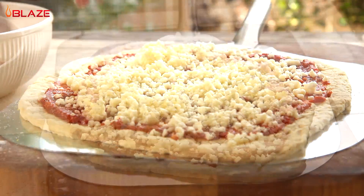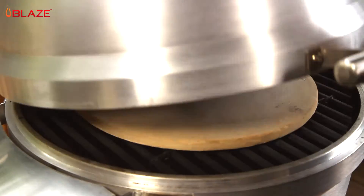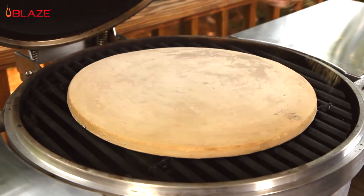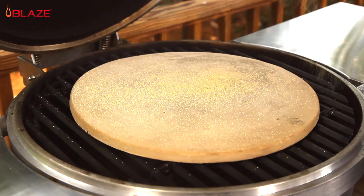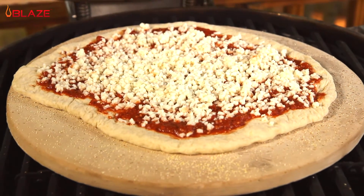The lid thermometer is reading an ambient temperature a little above 500 degrees, which is perfect because the pizza stone at grid level will be somewhere around the 600 to 650 degree range. Dust your pizza stone with a little cornmeal and you are ready to place your pizza on the grill.